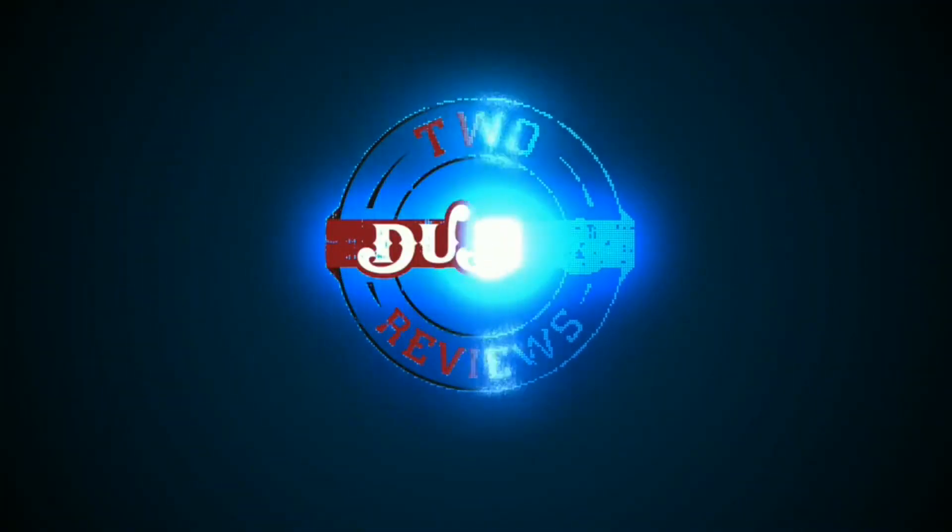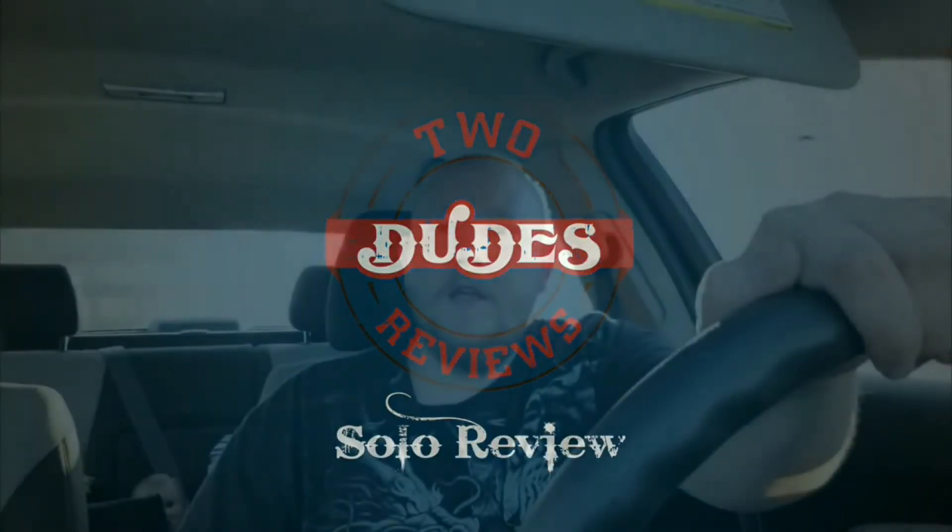It's gonna get hot in here fast, so I'm gonna start this real quick. Welcome to another episode of Two Dudes Reviews. My name is Jake and I am bringing you something new from Taco Bell: the Beef Potato Rito.